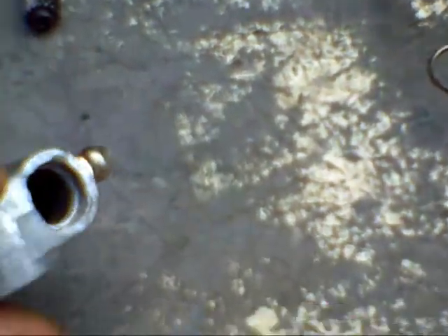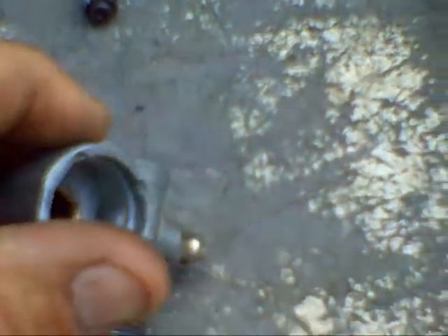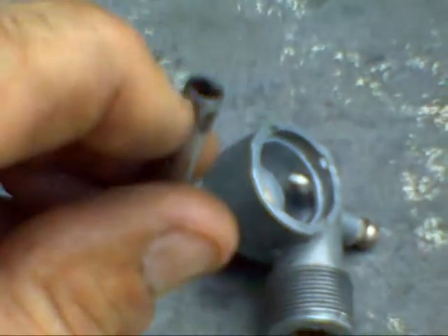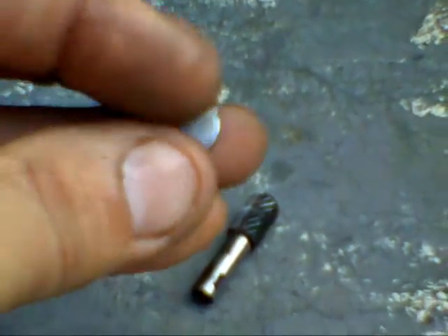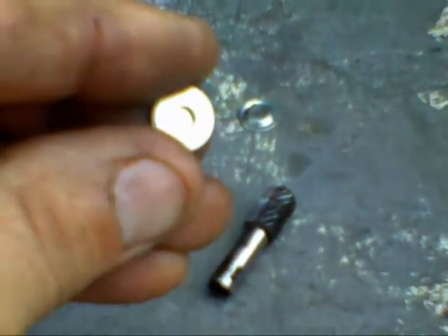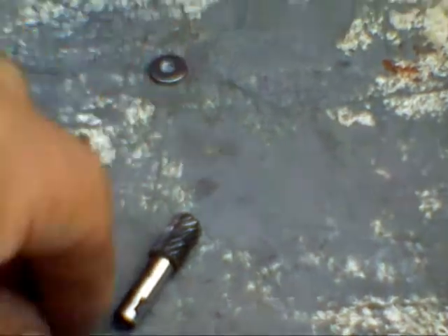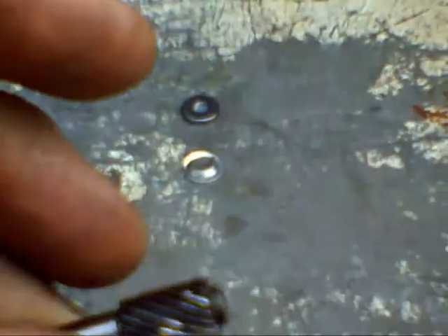Then you repeat the process for the worm gear. Knock the four dimples off, and on this one I used a quarter-inch bolt to press it out. First thing that will come off is the end plate. Notice the washer they stuck in there — I think that was an assembly line change, not deep enough, so they stuck a washer in there. Then you get the little tensioning thing, a miniature version of the other one. And then there's your worm gear.